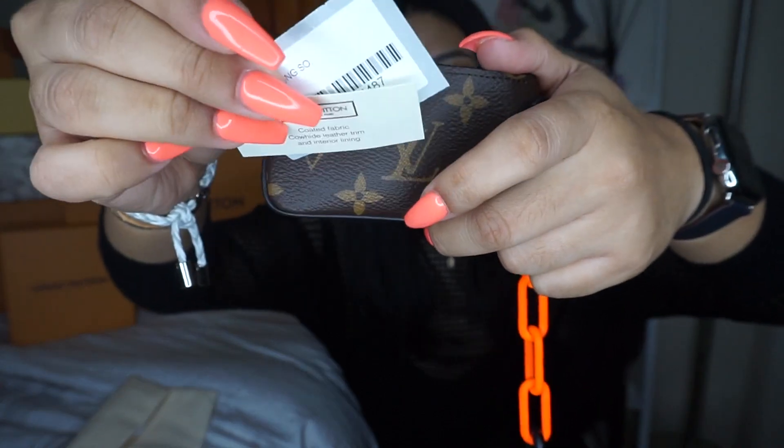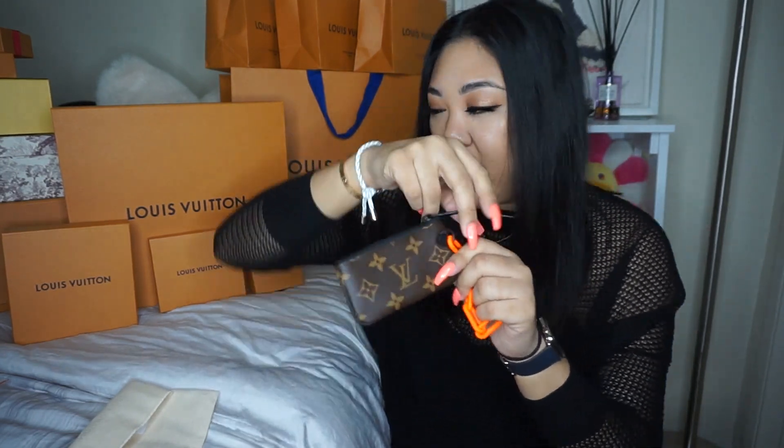Inside is just the textile card and the style number. But this piece I absolutely love — I think it's a great addition to my collection. Not a lot of people like the orange chain, but I totally love it — neon is totally my thing.